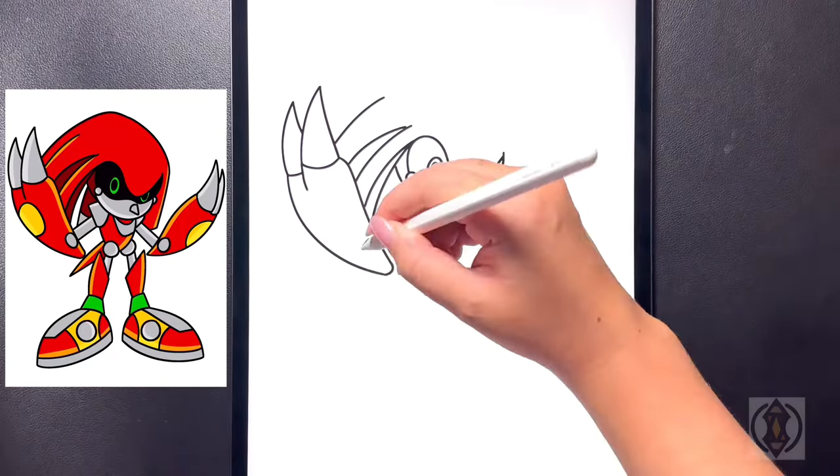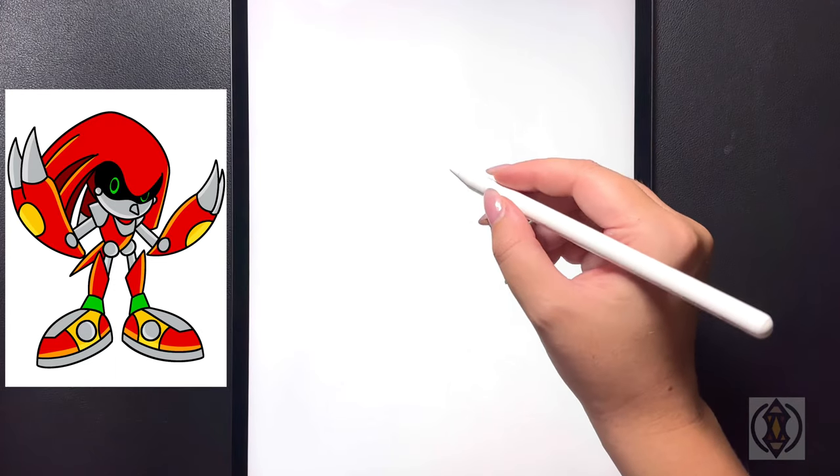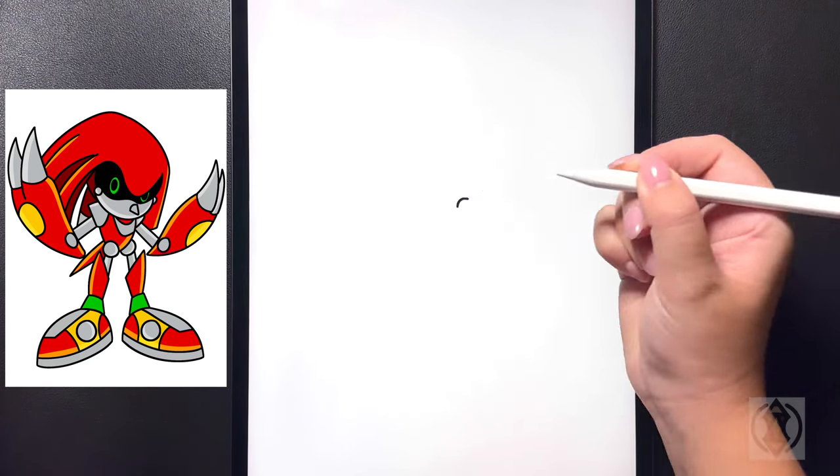Hey art friends! Welcome to today's how-to. Today we'll be learning how to draw Metal Knuckles. First let's get started by coming over towards the right hand side of our page and we're going to draw a small curved line for the nose on the top.